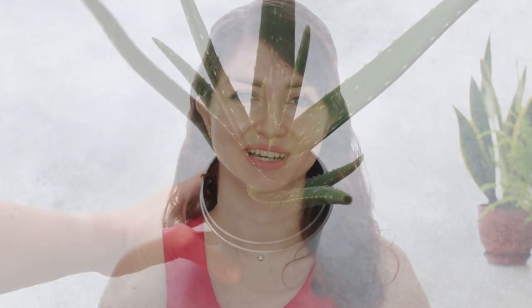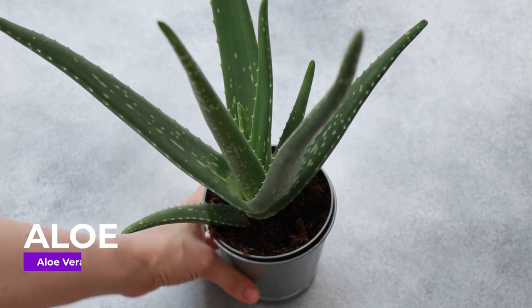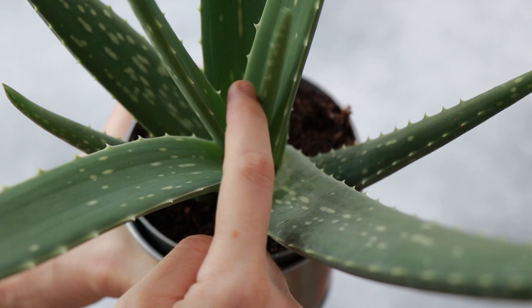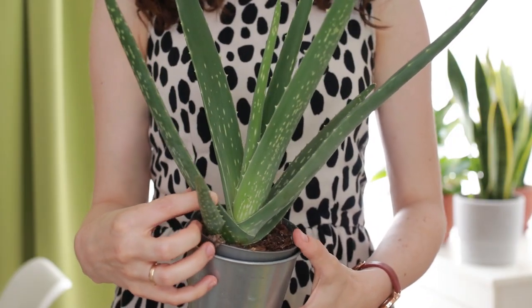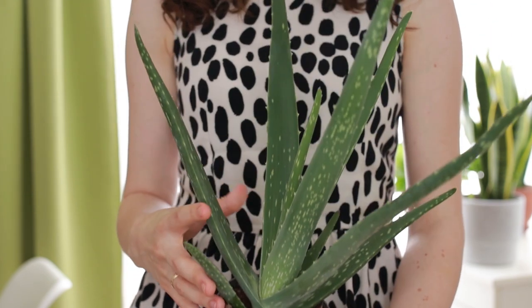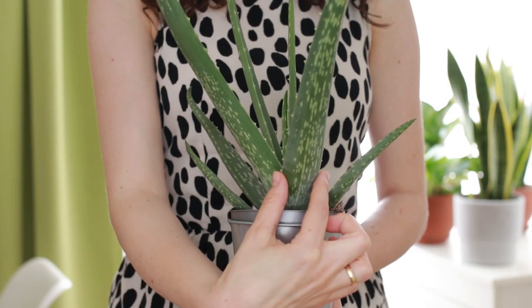Check it to see if there is root rot and if need be, repot the plant. Second on our list today is aloe, similar in appearance to the Haworthias. Aloes thrive in bright, indirect sunlight for several hours a day at an east or west facing window. Watering is the same as with the other succulents — water them well and then wait until the soil is dry to water again. Aloes grow very quickly and if you repot them regularly, they will produce new leaves and pups, and their leaves will become wider with every pot size up.